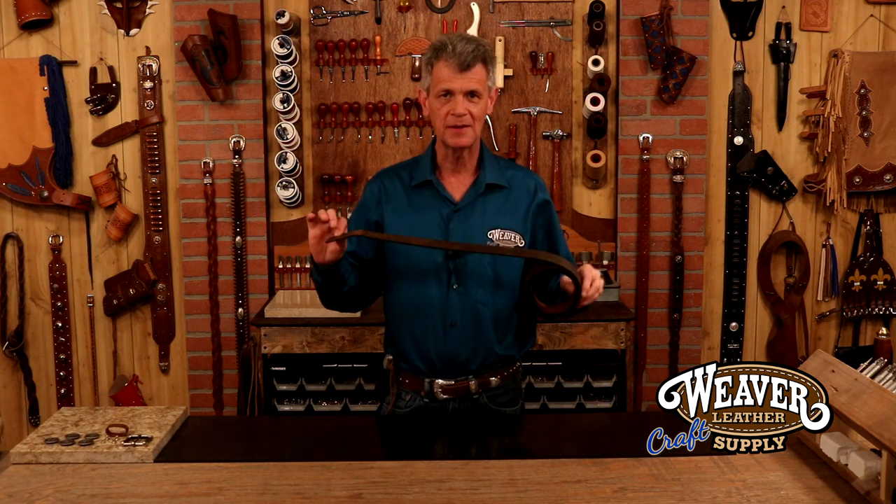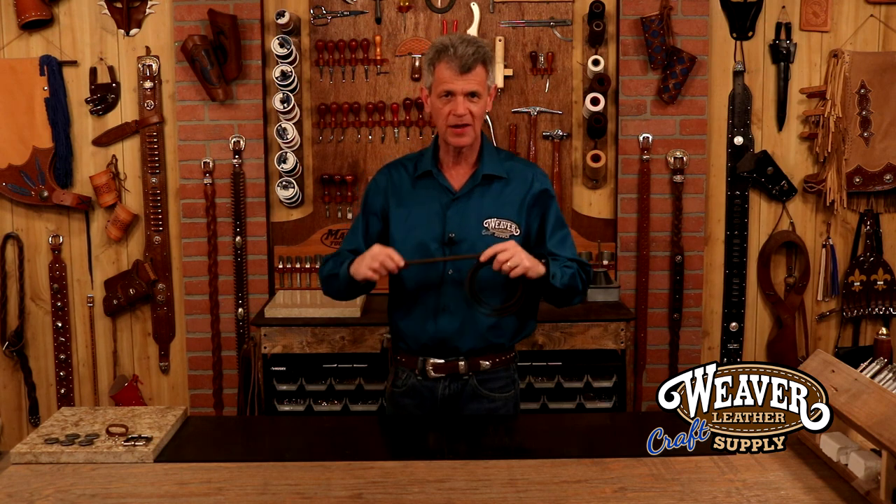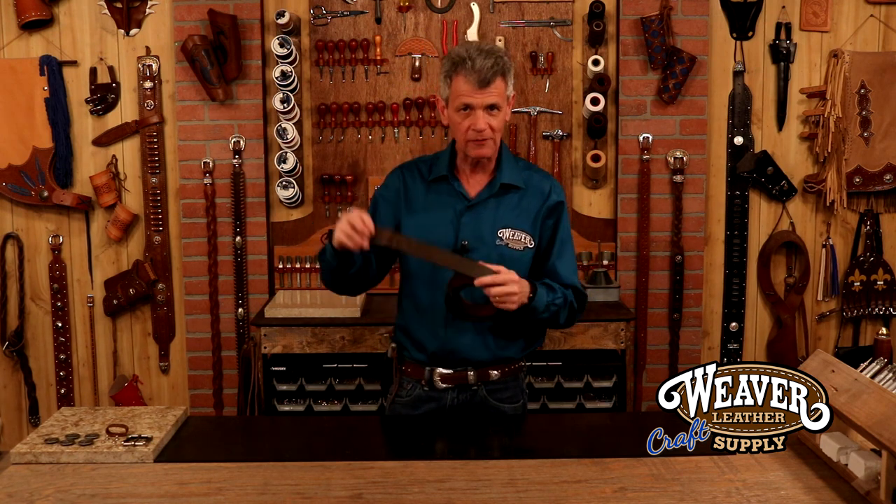Hi, I'm Chuck Dorsett for Weaver Leather Craft Supply. Let's make a beautiful belt out of a simple belt blank. The great thing about our belt blanks: first off, wide variety. Secondly, finished edges, rivet holes, my oblong pre-punch. I've got a great length to it, and it is a solid quality piece of leather.